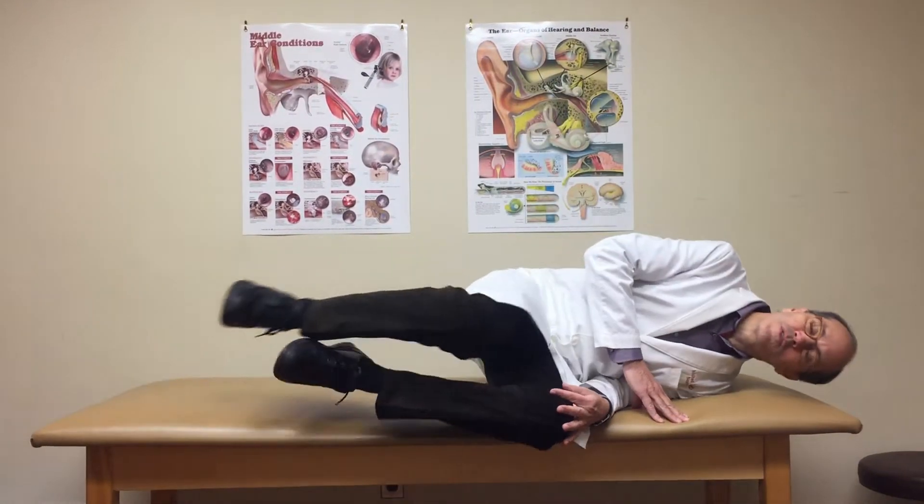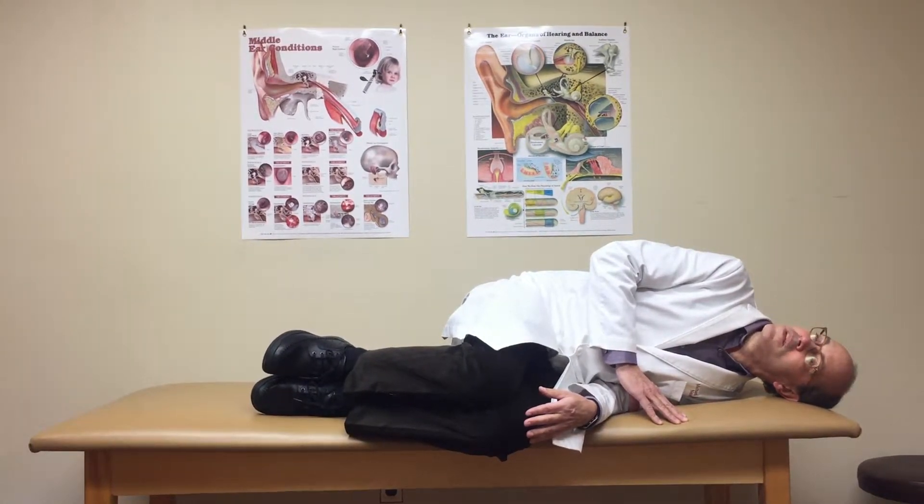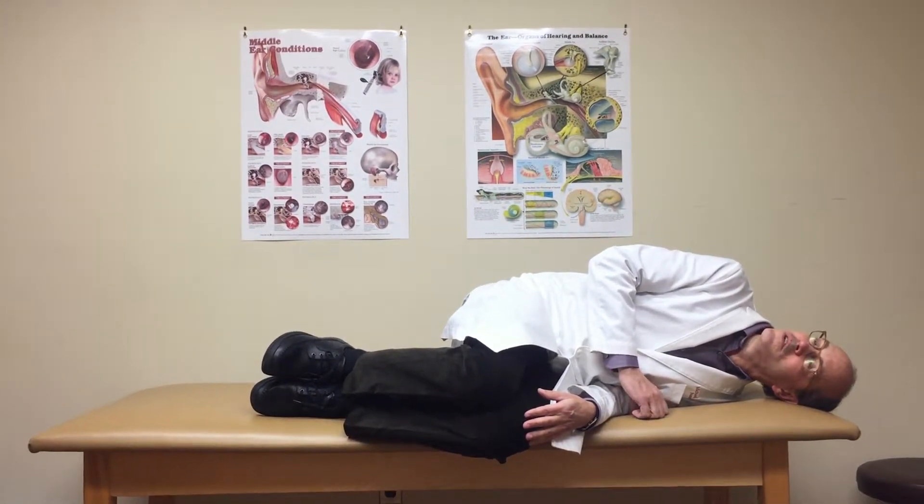After the head shake, we lie down to one side and we turn the head 45 degrees upward. We stay in this position for 20 seconds.